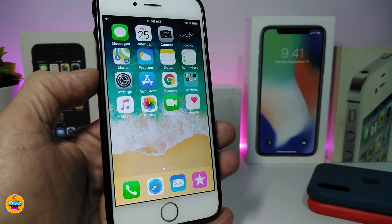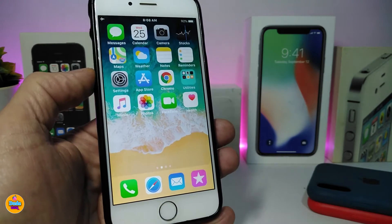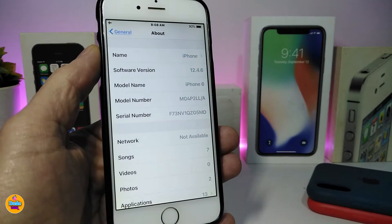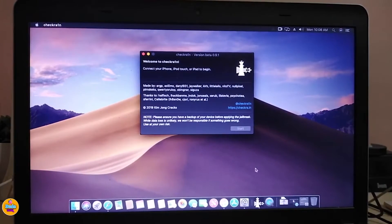Once again, this jailbreak supports older devices from the iPhone 5s up to iPhone X. No matter what iOS version you're running on your device — even the 12.4.6 I'm showing you right now — you'll be covered. Let's go ahead and show you how to do this on macOS.